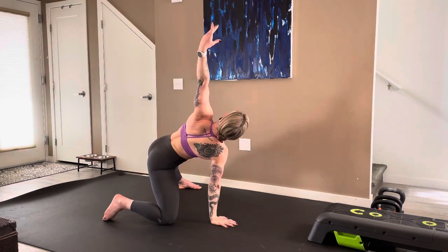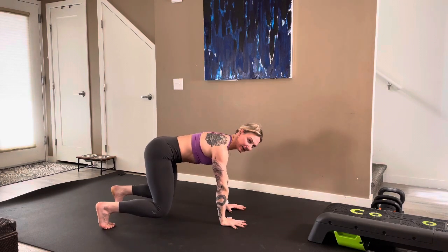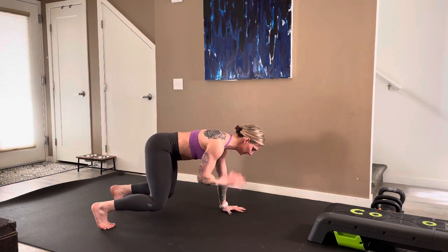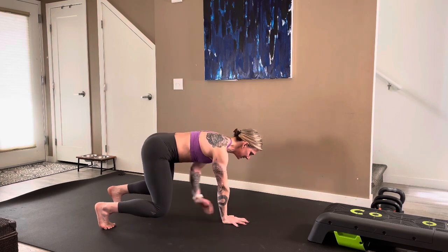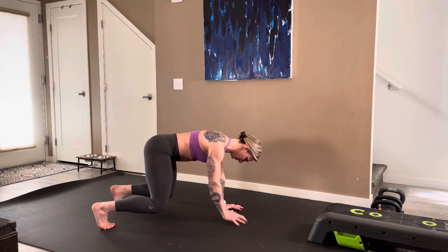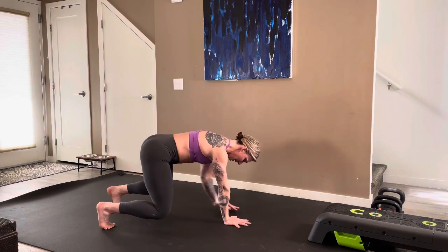Coming back up, let's meet in beast position. Go ahead and lift up, firing up the core. We're hovering with a relatively neutral spine and neutral head position. We're going to do shoulder taps and then knee taps — shoulder tap, knee tap. Try to steady yourself, moving as little as you can side to side, lower core pulled up and in.